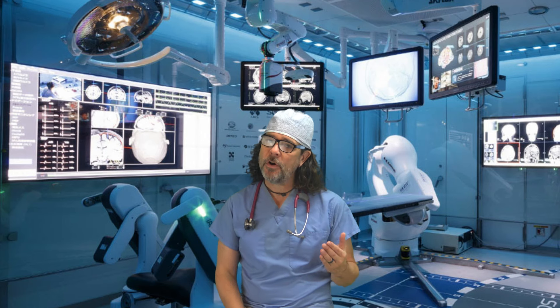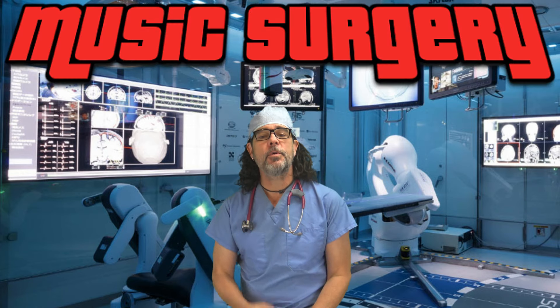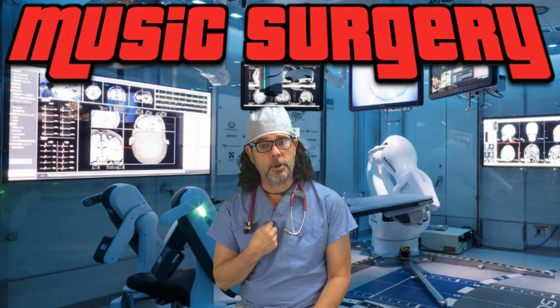First-hand secrets that I've learned from the greatest mixers ever. Next on Music Surgery with me, Dr. Bob.